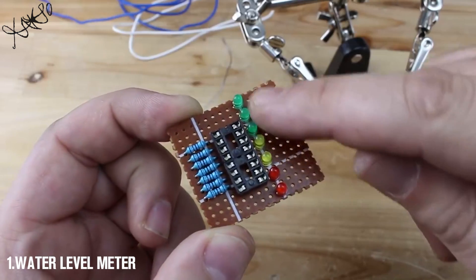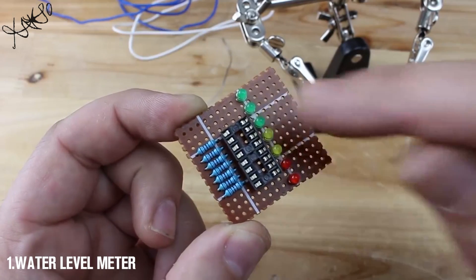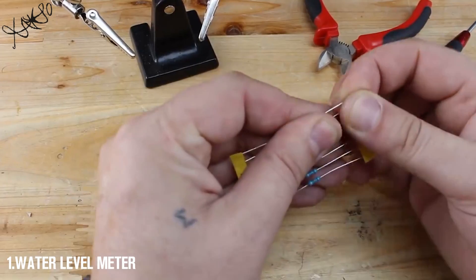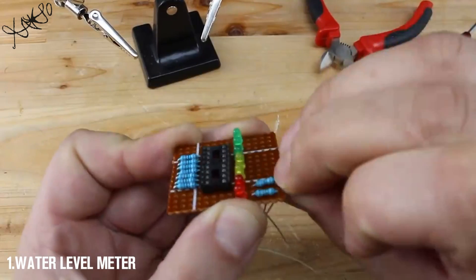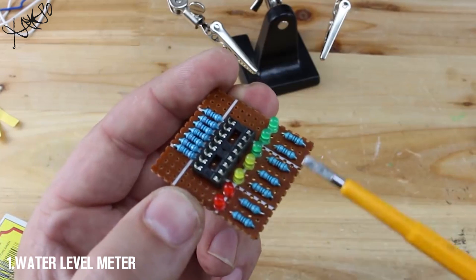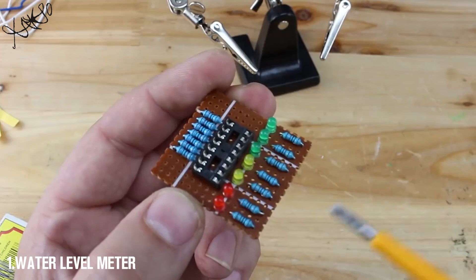7 color LEDs are connected from pin 10 to pin 16. I have also placed 7 1kΩ resistors connected to the LEDs. Now I am going to solder.